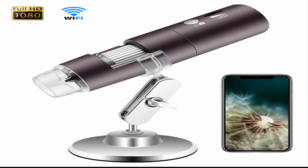Built-in 900mAh rechargeable battery takes only about 2 hours to fully charge using a standard micro USB cable. It can offer a long continuous working time of about 3 hours to meet your needs. Plus, it is pocket-sized, making it more convenient to carry anywhere for observations.